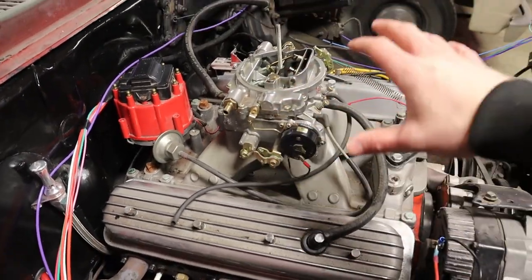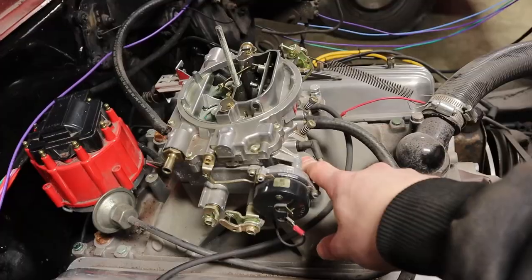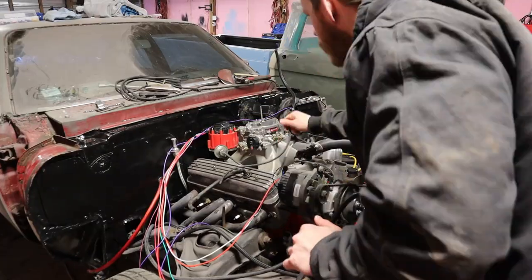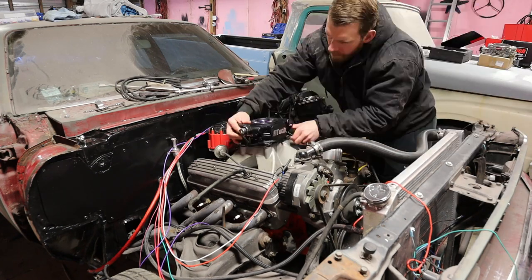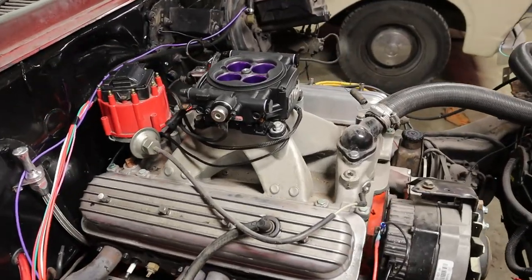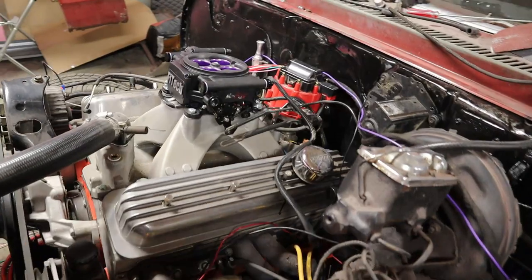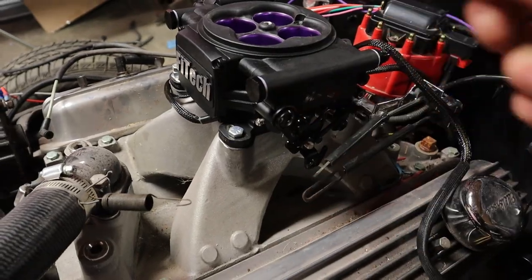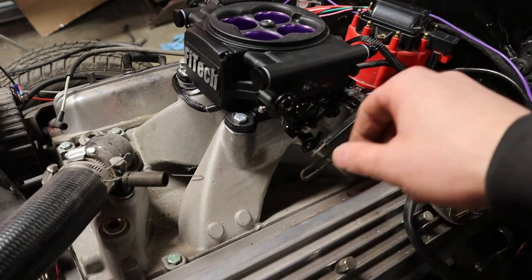Before we move along, we're going to pop the carburetor off, get all the linkages removed, and then replace that with the EFI unit — it bolts down just like a normal carburetor. I've got the FiTech unit on. The next order of business is just to switch over the linkages for your throttle and kickdown lever. I'm going to take what I had on my old carburetor, swap it over to this assembly, and it should be perfectly fine.